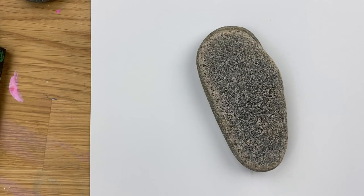Hey everybody, welcome into Rock Painting 101. We are going to do another fun Christmas tree inspired rock here.